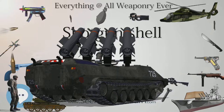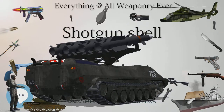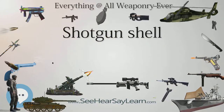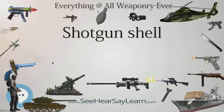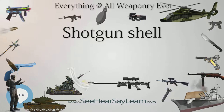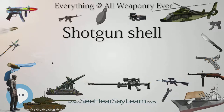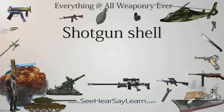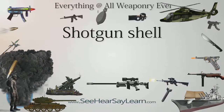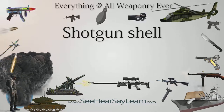For example, a shotgun is called 12 gauge because a lead sphere that just fits the inside diameter of the barrel weighs 1/12 of a pound. This measurement comes from the time when early cannons were designated in a similar manner — a 12-pounder would be a cannon that fired a 12-pound (5.5 kg) cannonball. Inversely, an individual 12-gauge shot would be a 1/12-pounder (38 grams). Thus, a 10 gauge shotgun has a larger diameter barrel than a 12 gauge, which has a larger diameter barrel than a 20 gauge, and so forth.